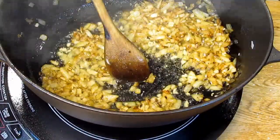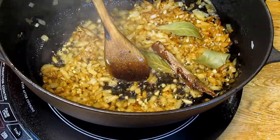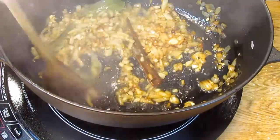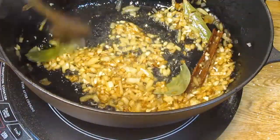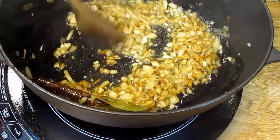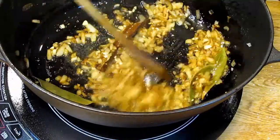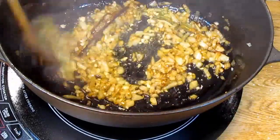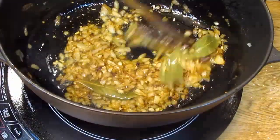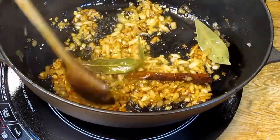Now we're going to add our dry spices: some bay leaves, some cinnamon, and some whole cloves. We're going to stir-fry them a few seconds until the oils start to release. That changes the smell immediately. If you have a cast iron pot and it's not well seasoned, I would not recommend it for this recipe because we're going to be adding tomato paste, which has an acidic component, which will make your sauce taste quite metallic.